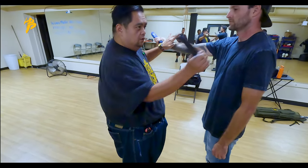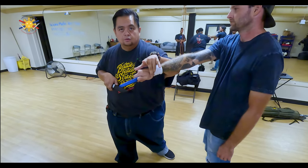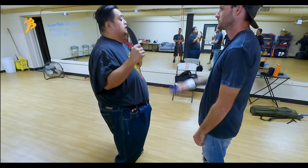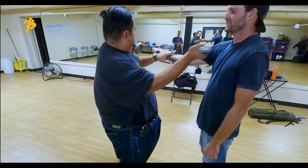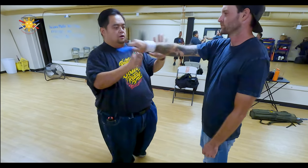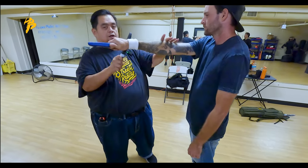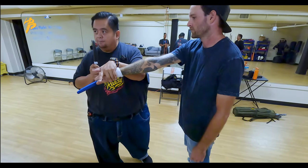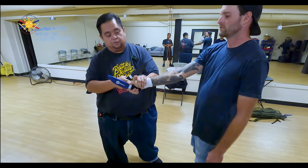So again: one — one, two; two — one, two. For three, my neck is a little higher — one, two. For four, my neck is a little higher — one, two. Number four is a little different: when he slices me with number four, my hand slides over to his thumb and slice, slice.